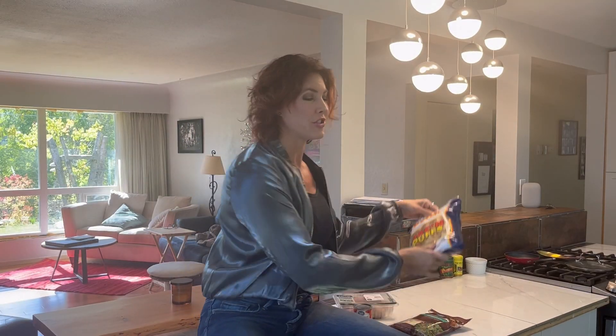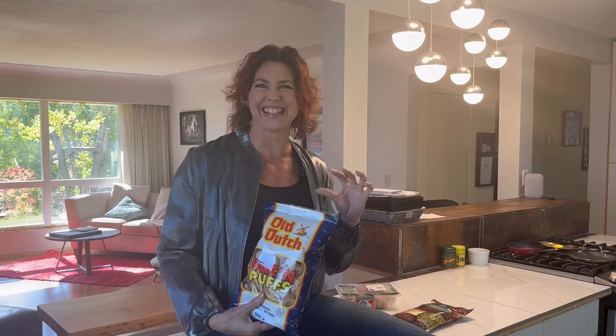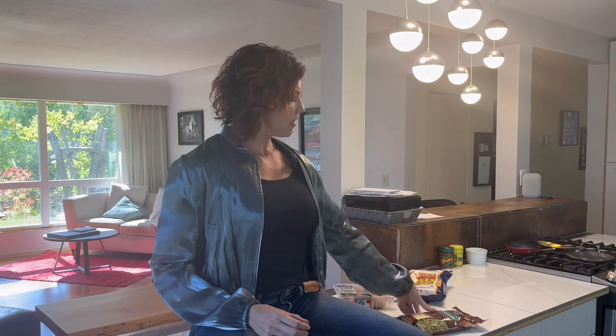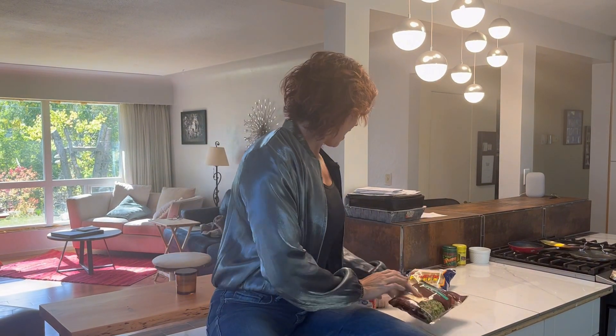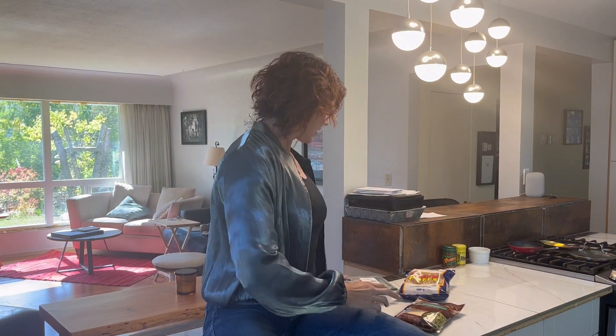But instead of using breadcrumbs for the coating of the chicken breast, we are going to use pork rinds. We're going to crush them up — the man is going to, because he is the chef in this house. And then of course we have parmesan cheese, which is definitely within the carnivore diet, and we have our chicken breasts and a little bit of tomato paste.